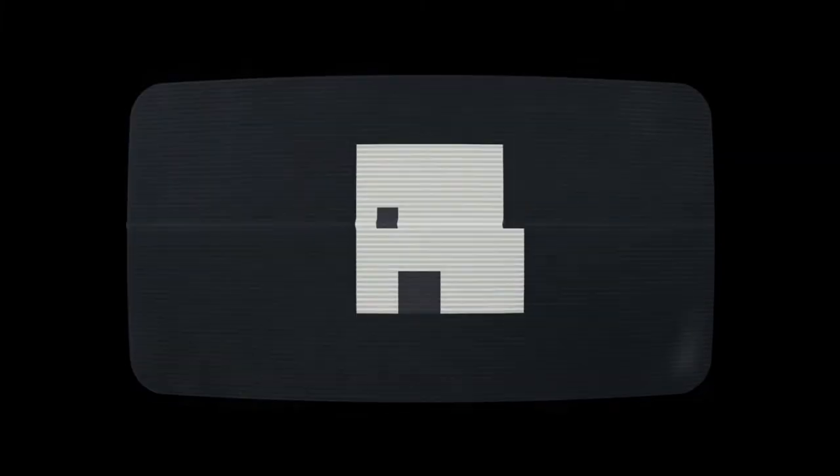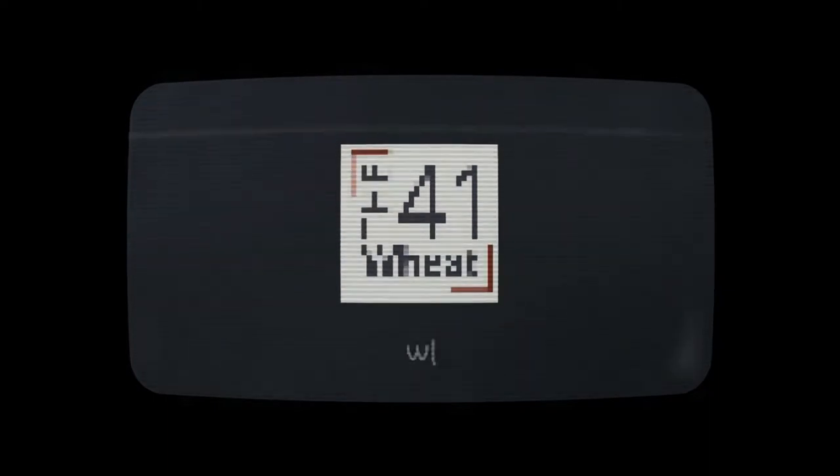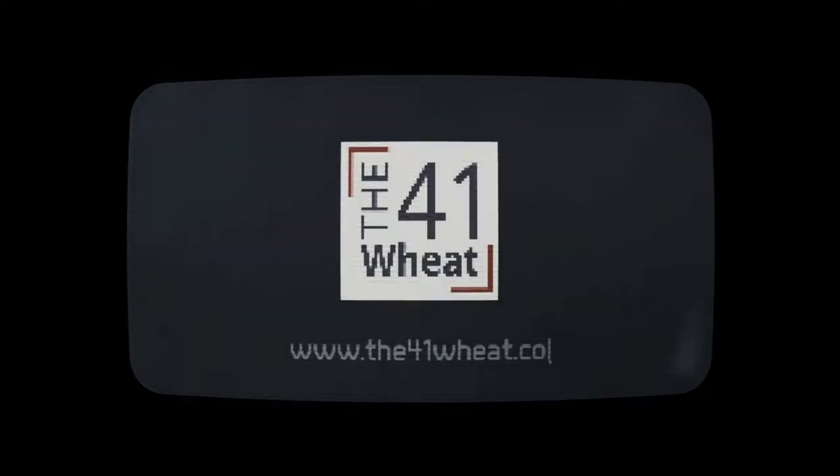Hey guys, welcome back to the 401 week. Today we're going to talk all about external hard drives and flash drives. I have a bunch of different external hard drives and flash drives here, and we're going to talk about how they work and what to expect whenever you're messing with one and need to backup data or move files from one computer to another.